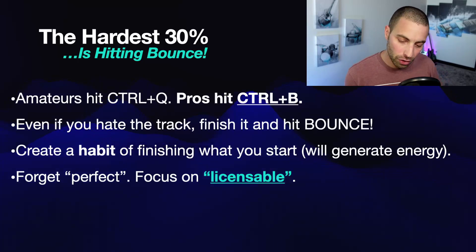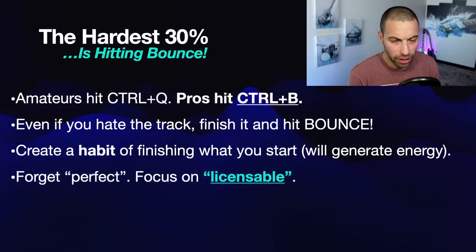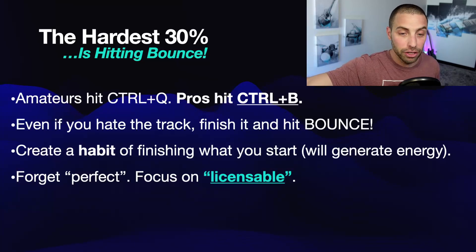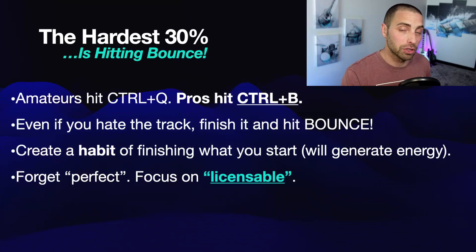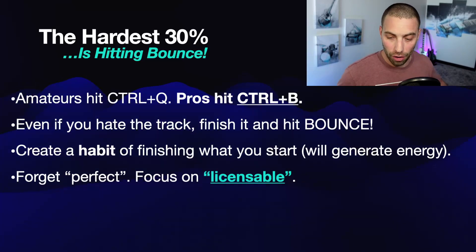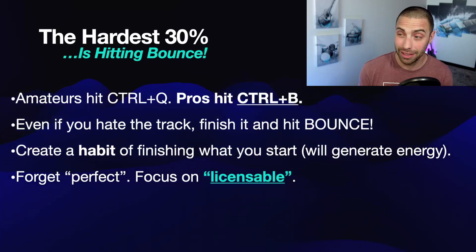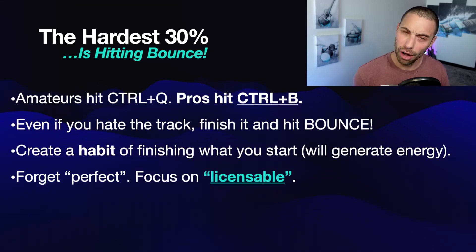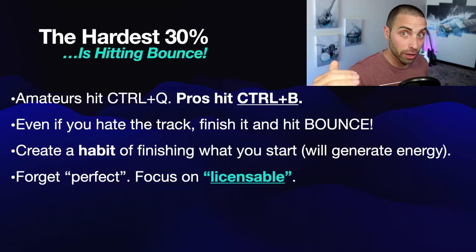Focus on the word licensable. As you're finishing your track, putting flesh on the bone, making it the length you need and creating all the dynamics you need — ask: is this licensable? You can always compare your track to tracks that are already in a production music library. Go find reference tracks that are of quality, that have basically passed the quality test. A-B compare your tracks to theirs — are your tracks on par, competitive with those? Most tracks in a library are not perfect; they've got glaring problems. So perfection is not what we need. We just need something licensable.